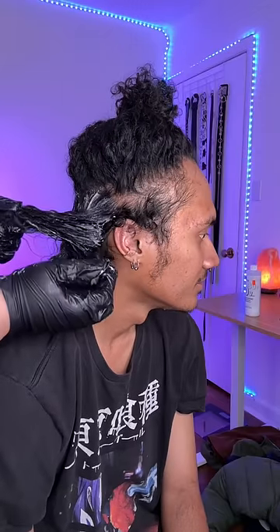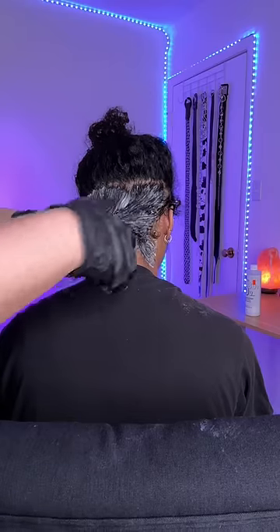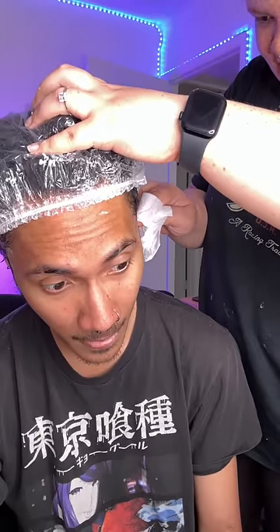Is the part straight? No — mind your business. Once everything was all covered, we put on a shower cap. Then I wiped it off of his skin because it was burning.